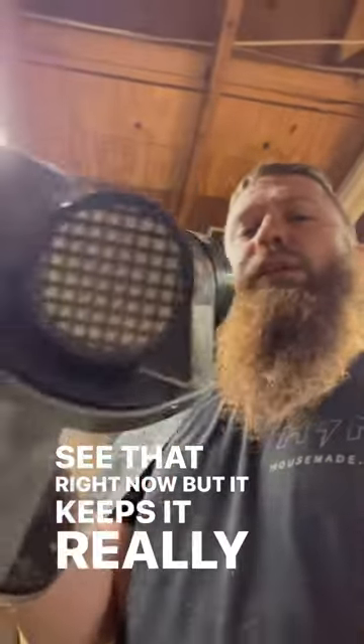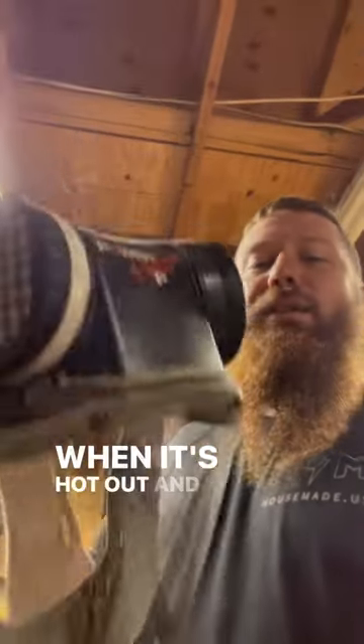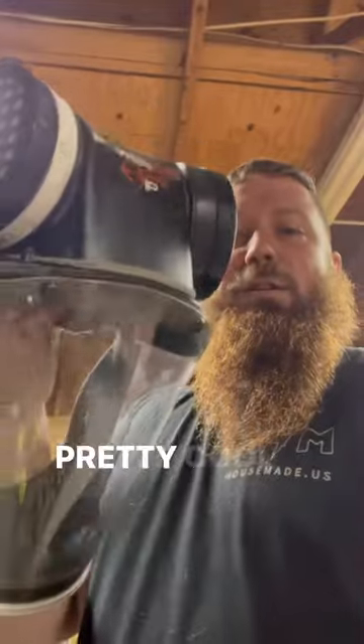But it keeps it really cool. It's super light. I'm pretty picky about having even hats on my head when it's hot out, and I don't even hardly notice this thing at all. And the top is — if you can see that — it's kind of like a bicycle helmet, but it's really lightweight. So this thing's pretty cool.